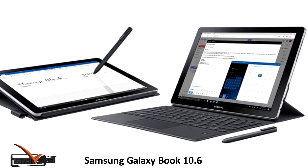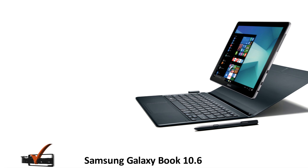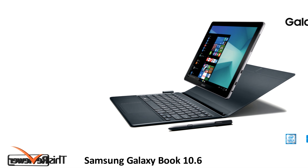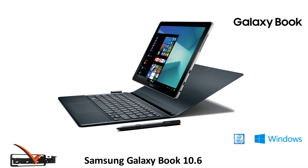The Galaxy Book weighs in at 644 grams, and weighing in the folio keyboard cover and stylus that accompanies the device, the total package ends up at a full kilogram in weight.